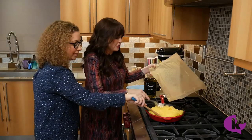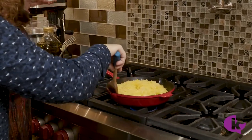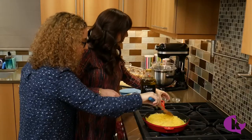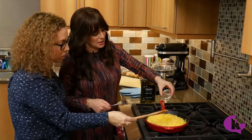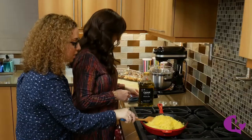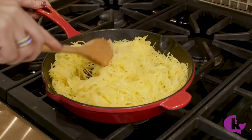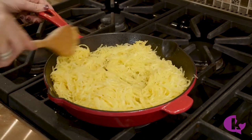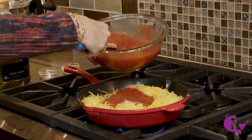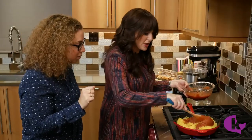Hear that sizzle! Mix it around a little bit and get it all coated with the oil. Then we're going to add a little bit of salt and pepper — it's always important to layer your seasoning. We'll let this cook just for a few minutes and then add the tomato sauce. I won't add the whole thing all at once — about half at a time — based on how much sauce you want, just like with pasta. Stir it all together aggressively.